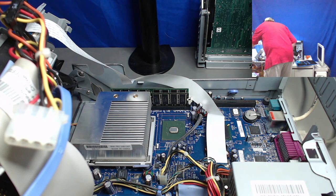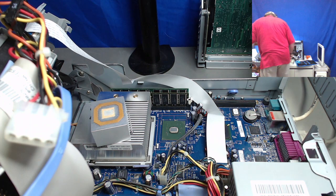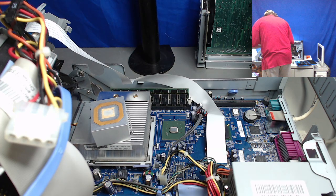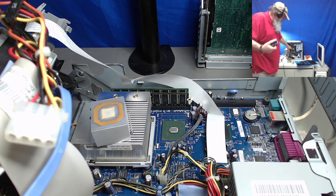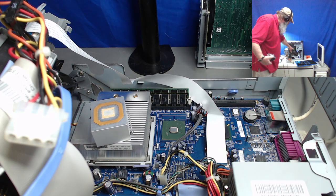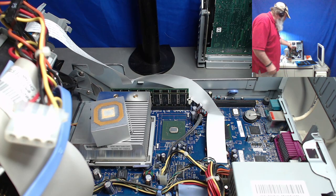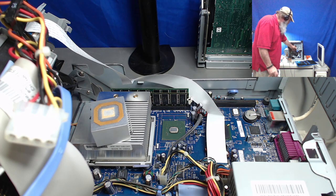I looked around for my heat sink compound and didn't find the tube I have, although I didn't look in one last spot it may be in. So I've gone through and ordered some more. But I do have a little tower system here that's kind of interesting. I went to pull the heat sink off of the CPU and this is a Pentium 1.6 gigahertz — a little bit earlier system, a NetVista system.